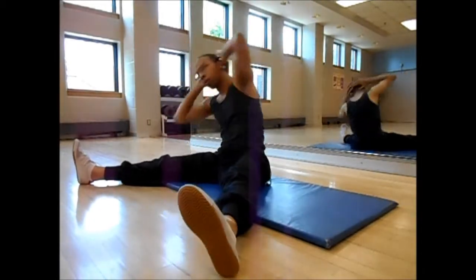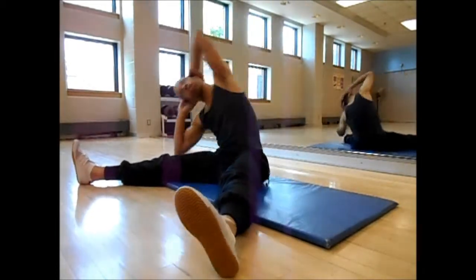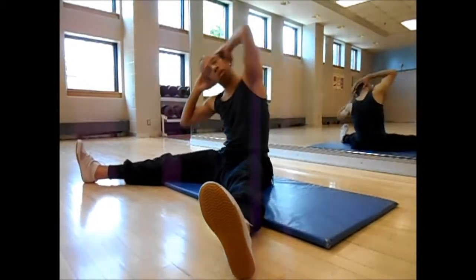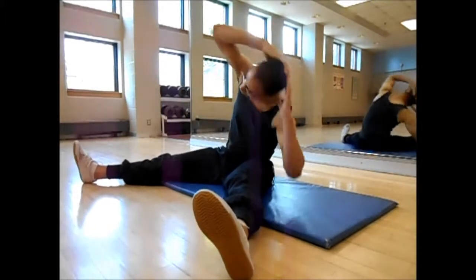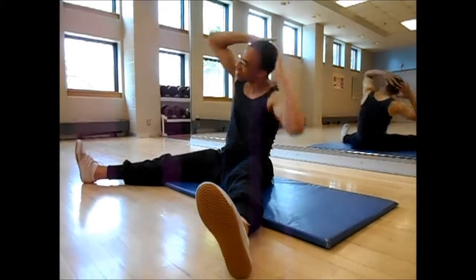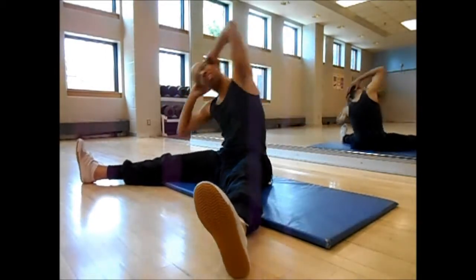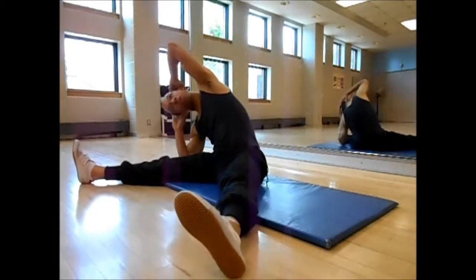Take your time, and again high repetitions here — 70 per side. If you're already at the comfortable range of motion you're trying to achieve, 30 to 40 is more than enough. Take your time, go through it at your pace, not at my pace.